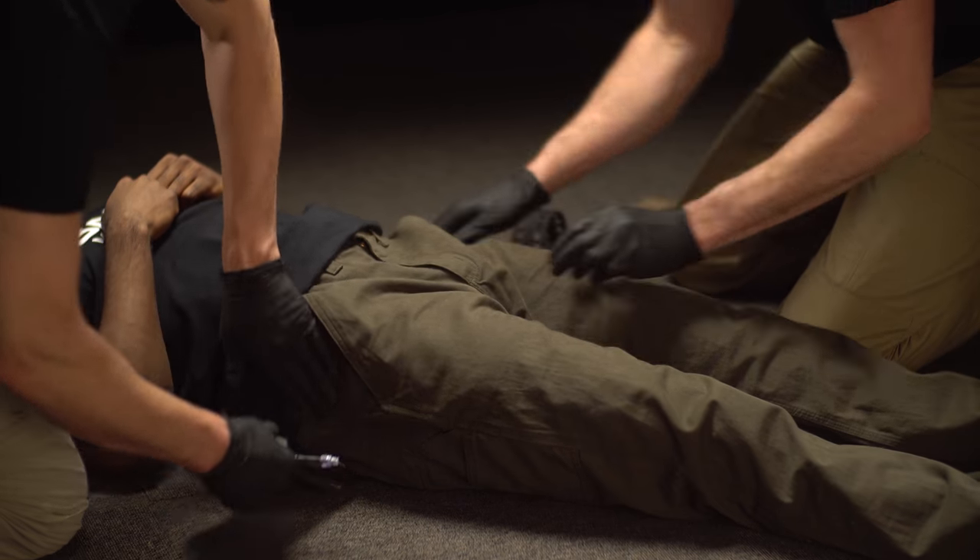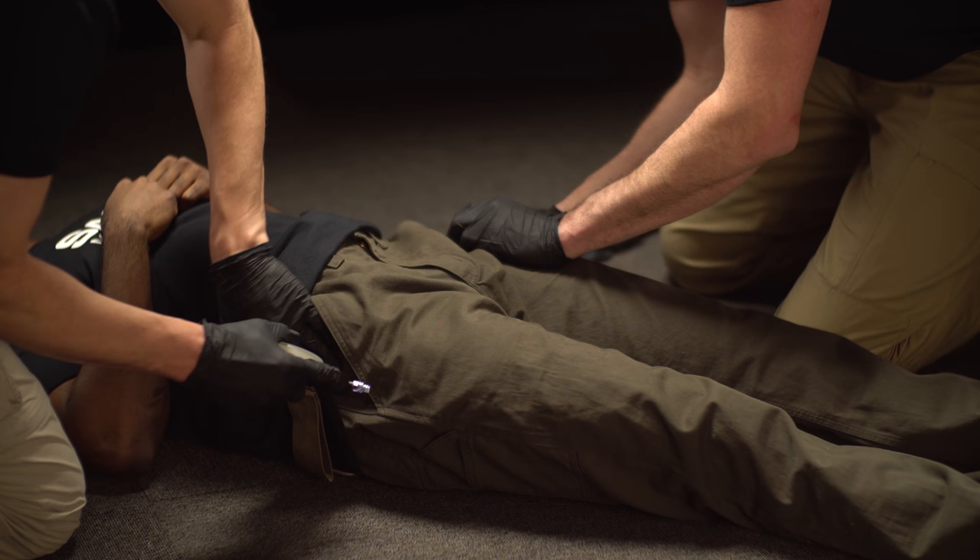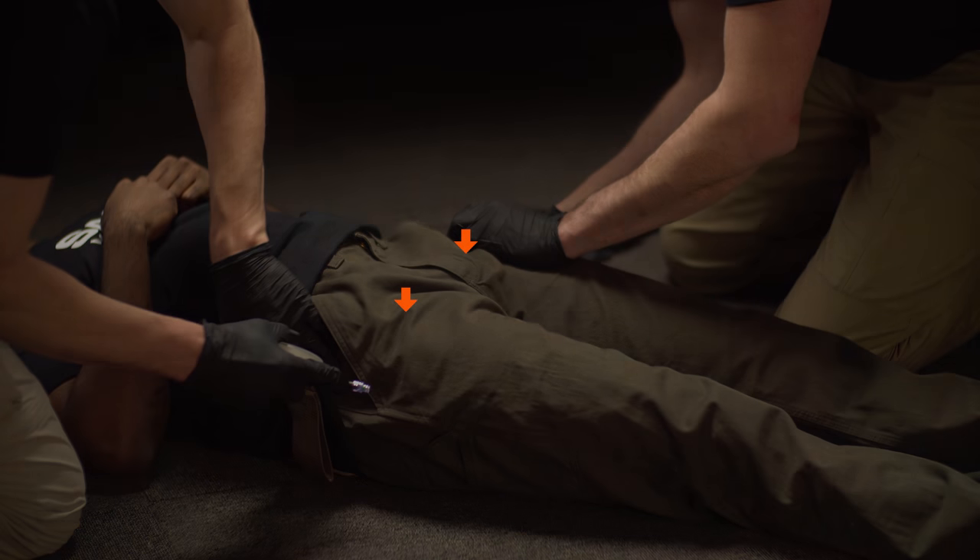Slide the belt underneath the patient, positioning the target compression device, or TCD, over the area to be compressed. If one of the TCDs is positioned directly on an open wound, first use sterile gauze or hemostatic dressing to cover the contact area.